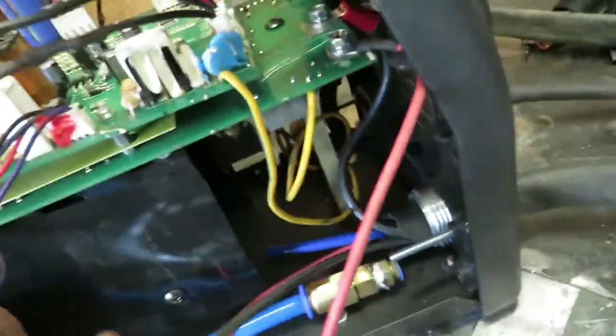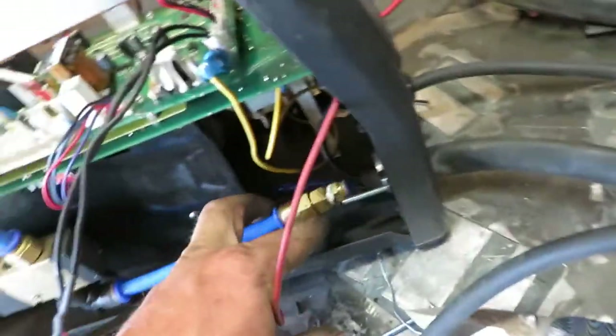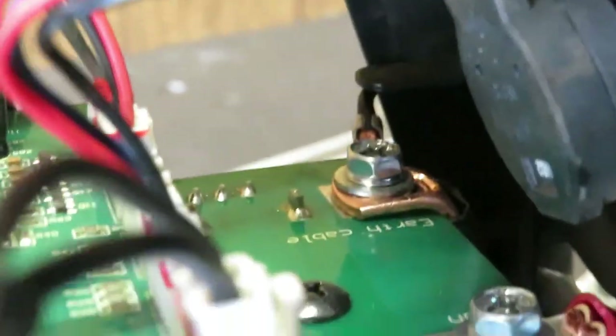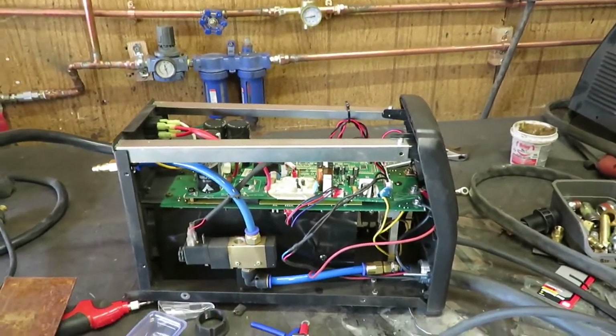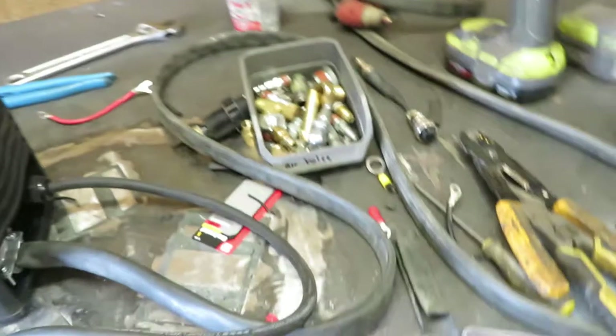I got it all together — got the trigger hooked on, got the airline hooked up. So I got it all hooked up: trigger plugged in, airline bushed down and connected. There's the torch, there's the ground, and the pilot arc all hooked up. My work ground is just a short four-foot cable and we're on a piece of flat bar. I guess it's time to test. I'm just a little scared — I don't remember why I took this off the CNC machine but I'm sure there was a reason.